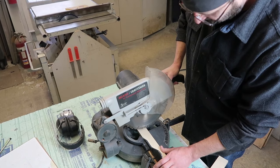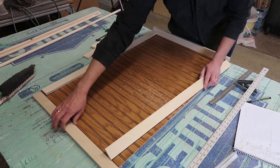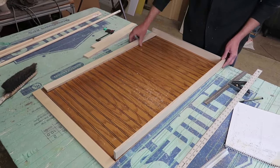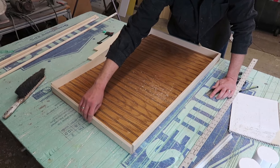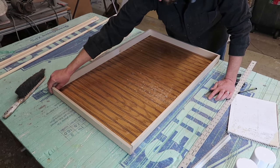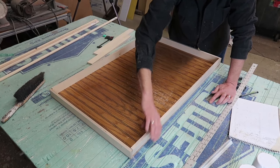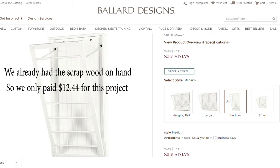Which brings me to the challenge that I'm joining, which is the Look for Less challenge, hosted by Yami from the Latina Next Door. All that she asks is that we find an inspiration piece — something that is high-end or above the price that we would normally pay — and recreate it for less. I found this one at Ballard Design for, I think it was on sale for $171, which I would never pay for this. I figured my husband and I could recreate it for less.